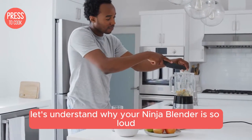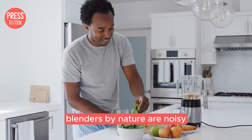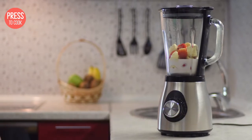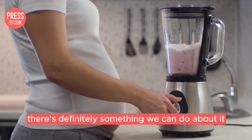First off let's understand why your Ninja blender is so loud. Blenders by nature are noisy because they have powerful motors that need to crush ice, blend fruits and pulverize veggies. But if your Ninja blender sounds like a jet engine, there's definitely something we can do about it.